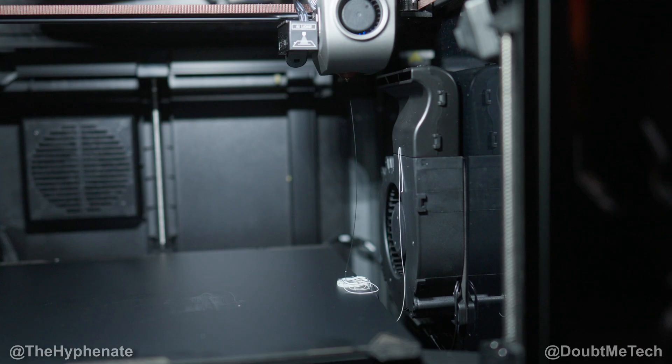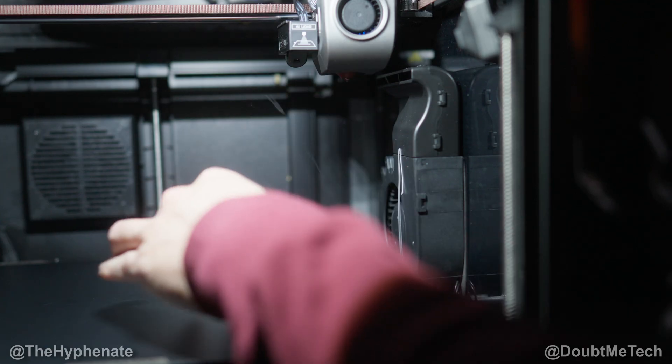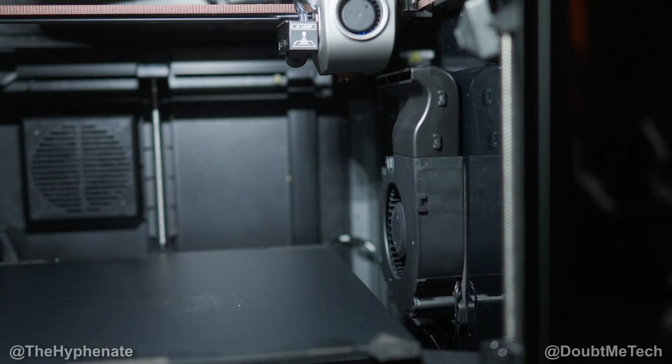It threw it right on the middle of the plate. On the screen it says finish, so we can just pull off whatever was still kind of hanging there. The good thing is even if it threw out a bunch, it's all kind of hard and stuck together, so it all comes off in one piece generally.